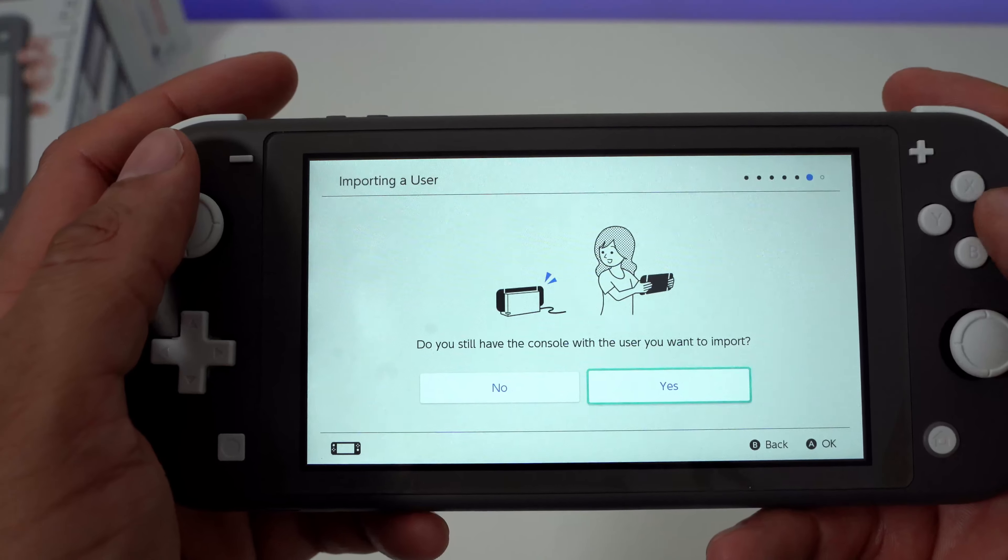Once I got all my data transferred and everything set up, I was ready to game. So far I've had a pretty cool experience with it — I like it a lot more than I actually expected, to be honest. I think it's because it's nice and compact and it feels really, really good in the hand. It actually feels better in the hand to me than the bigger Nintendo Switch.